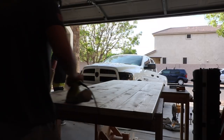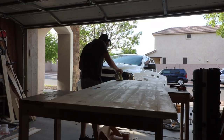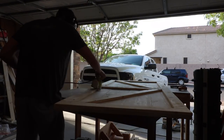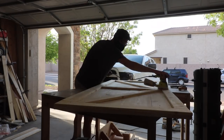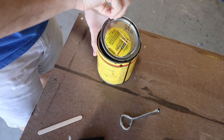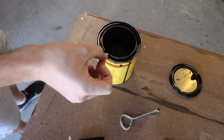After everything was dry, I went back and sanded the whole door down starting at 80 grit all the way down to 220. To give it that authentic barn door look, we went with a dark wood stain and then protected it with polyurethane.